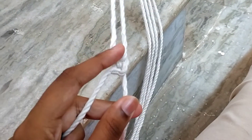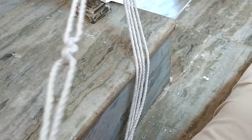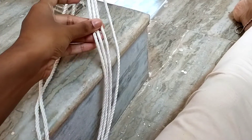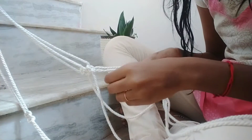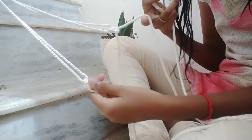Now you should have another square knot like this. These are the two square knots — one and two. Now you should repeat the same for the next pairs as well, like this.